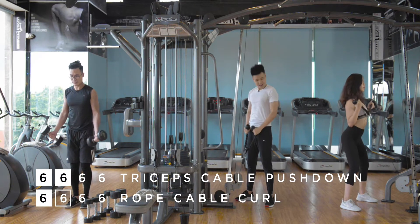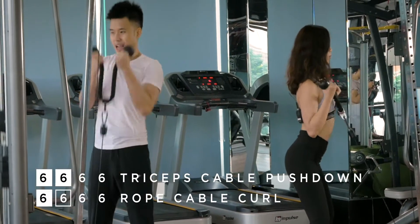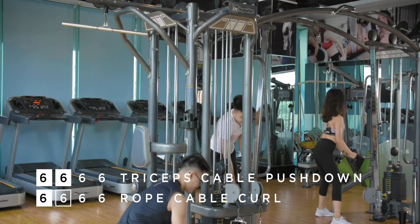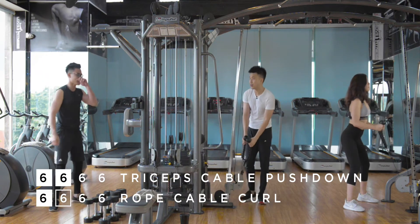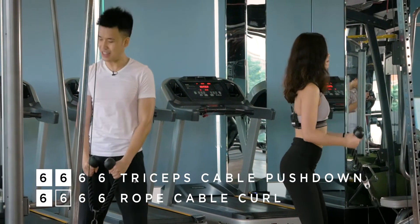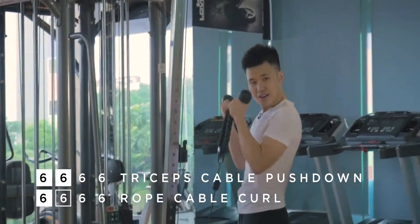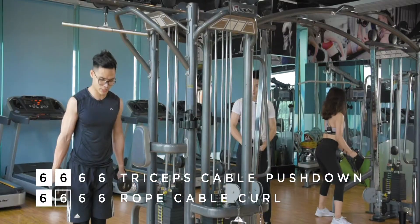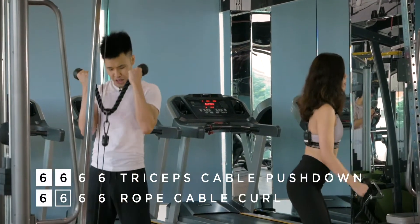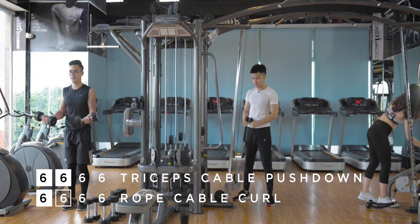Beautiful. Beautiful form, Evie. Notice that Chris, Evie, and I — even when we go down, we go down very slowly. That's how you do this exercise. Some people just drop down quickly — no, no, no. Go down slowly like that. When we go down slowly, we keep the tension in our muscles. Go down slowly to maintain the muscle tension. Because the weights don't matter as much as the muscle tension.